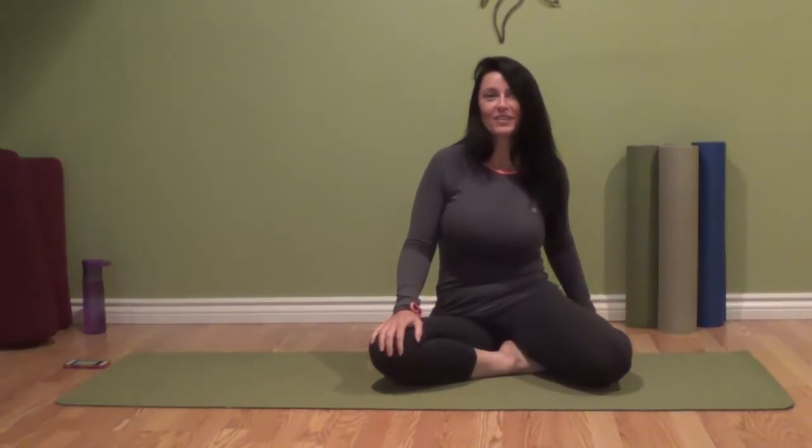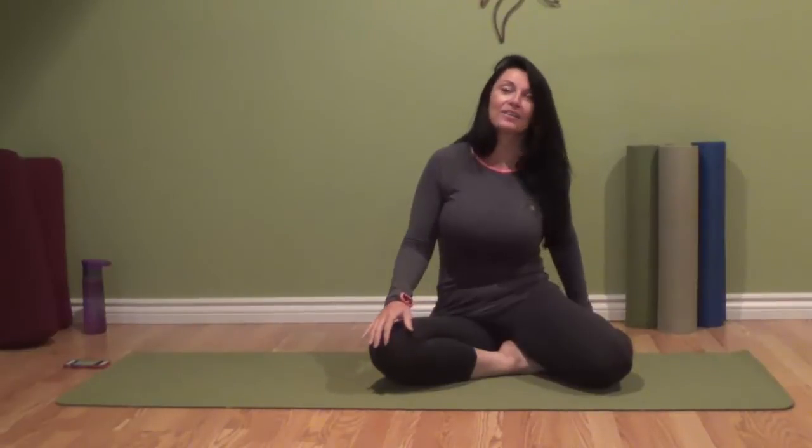Welcome back to day two of our plank challenge. I'm Leanne Noel from Transformations Yoga and Pilates Studio, and today we're going to be doing three 20-second planks.